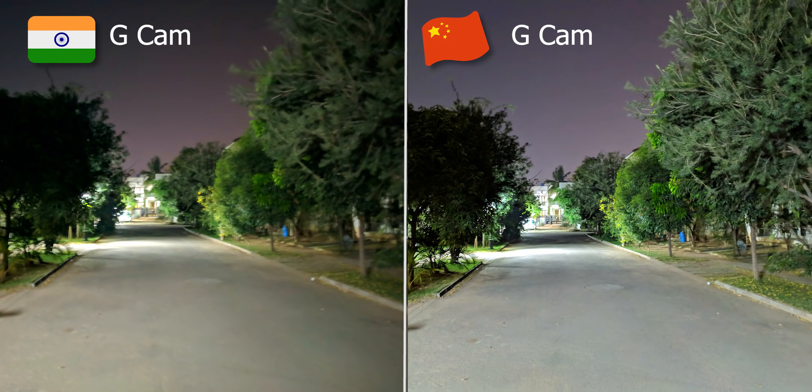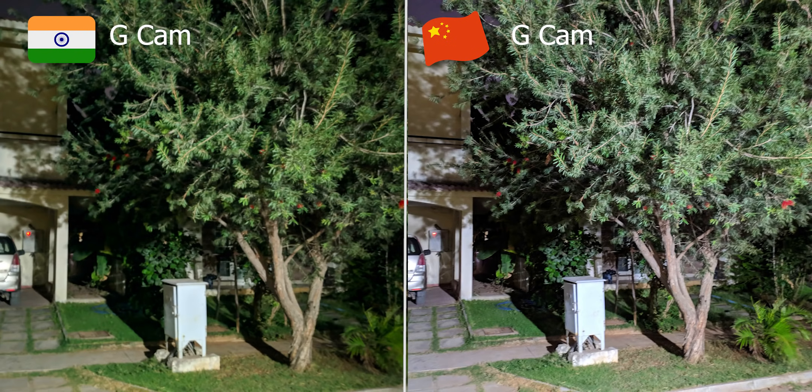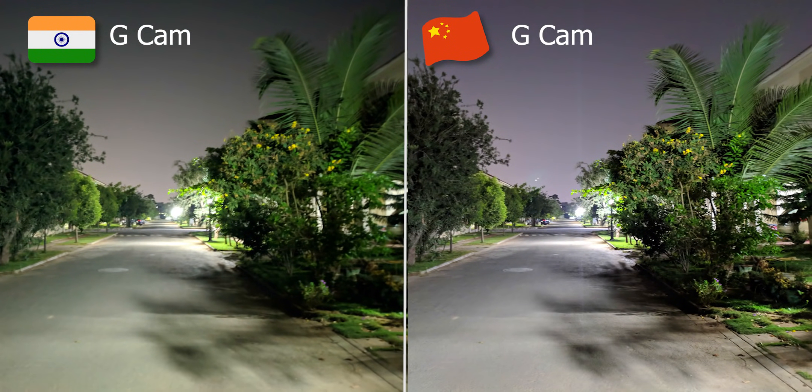If the Indian Note 7 supports the Camera2 API, you can install GCam. In this shot, there is the Night Sight feature. In this case, the Chinese variant is still better — the details are brighter — but the Indian Note 7 with GCam makes it a bit easier to close the gap.